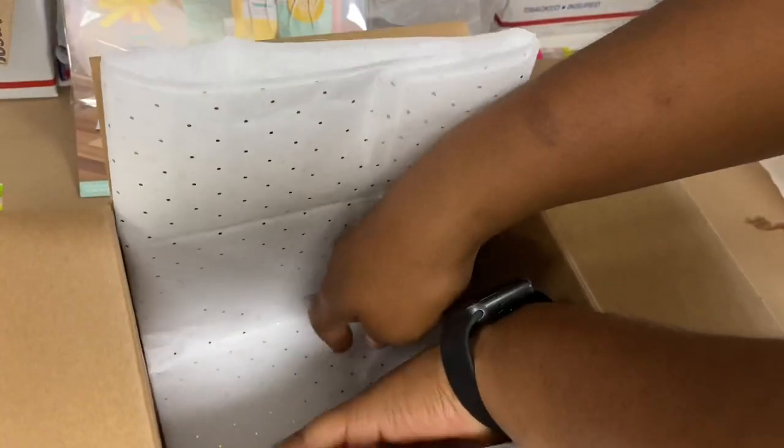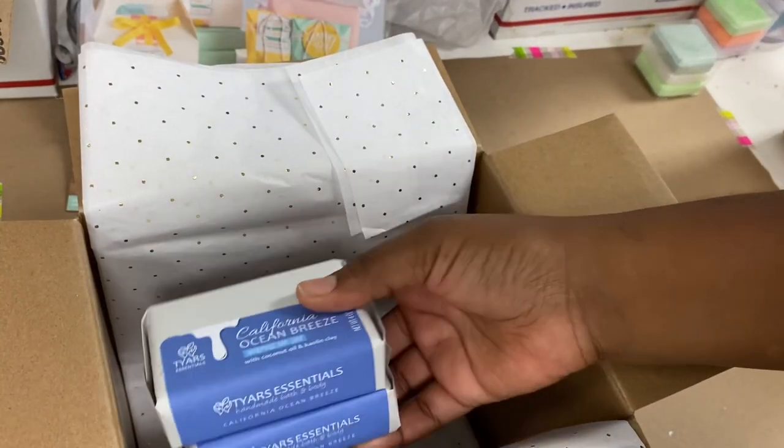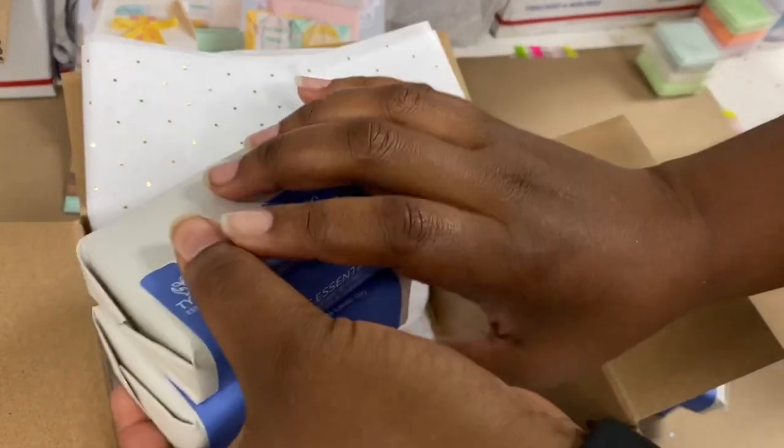Now that we have everything packaged up individually, we're going to put together the shipping box. This special delivery box I picked up from Staples. Typically I ship wholesale orders in flat rate boxes because I get better rates on those, but this is a smaller shipment so a cute little box is sufficient. It was also a local, in-state order so the shipping wasn't very expensive.